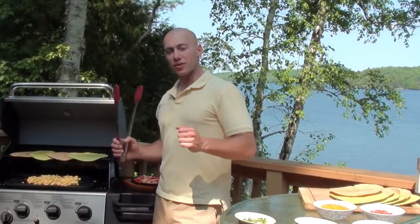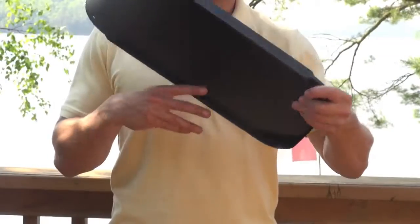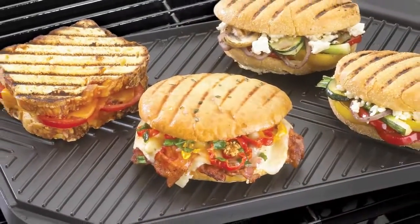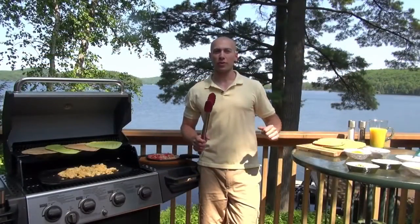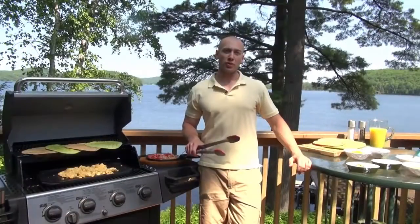It's made out of cast aluminum, so it's exceptionally rigid, and it's designed to be double-sided. The second side of the griddle is ribbed, which puts great sear marks on panini or anything that you'd like to cook on a ribbed surface. Both sides have an integrated grease trough to collect any drippings. So pick up a cast aluminum griddle today.